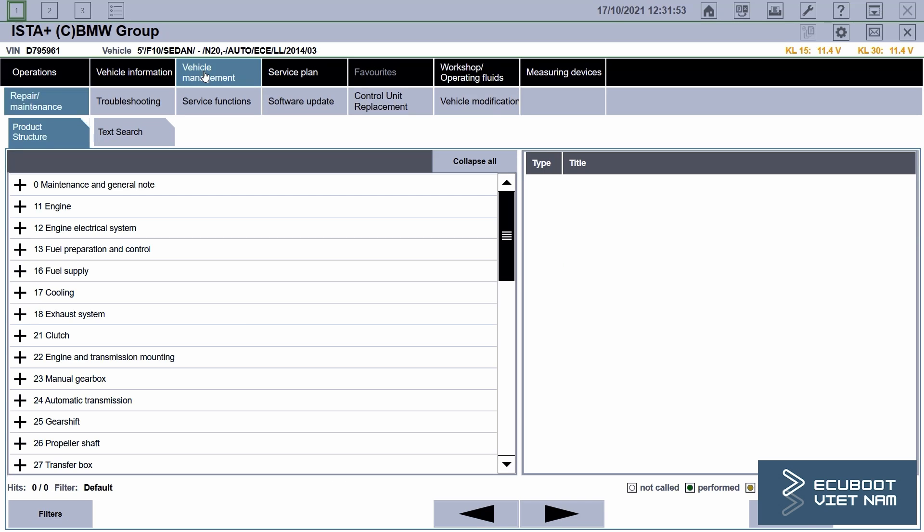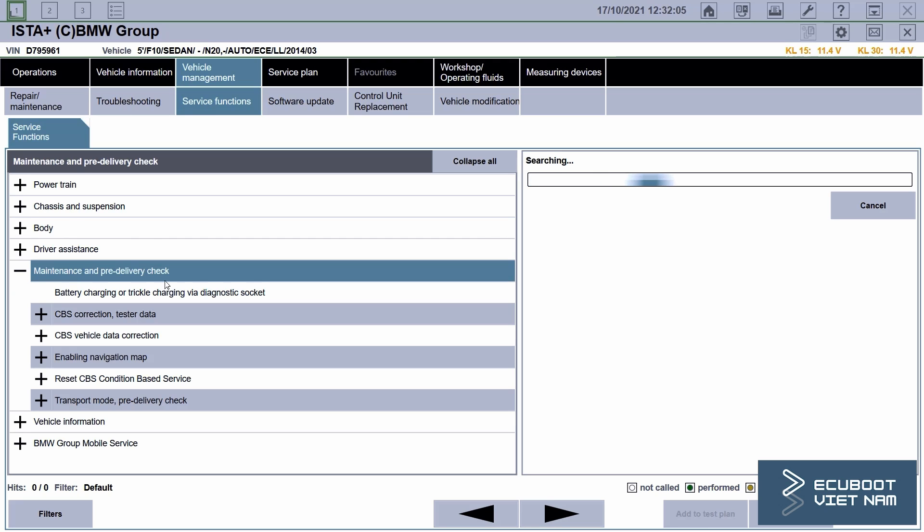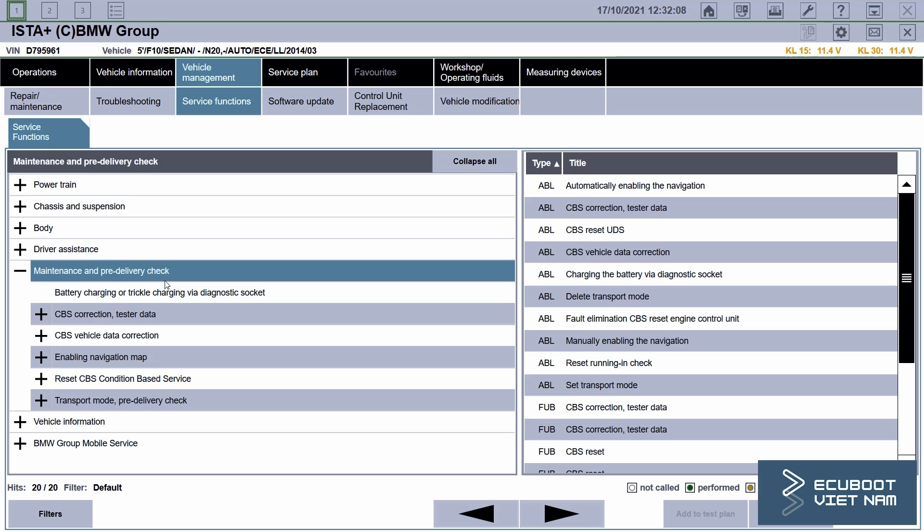We'll head over to vehicle management, choose vehicle functions, then maintenance and pre-delivery reject.